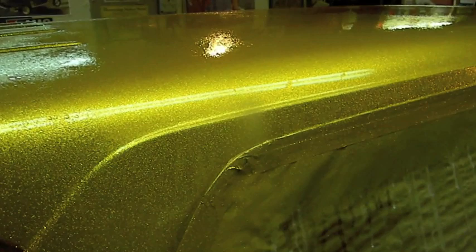We're out here wet sanding this area. I'm wet sanding this section I haven't touched yet. I'm going to take a minute to talk about basically what I've done and what I'm using here.